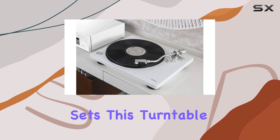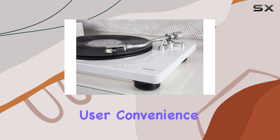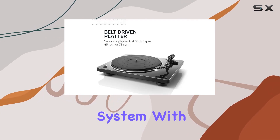What sets this turntable apart is its automatic lift and play-stop feature, enhancing user convenience. The built-in phono equalizer further simplifies the setup process, allowing seamless integration into your audio system.